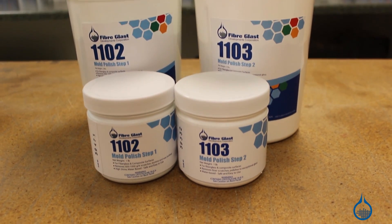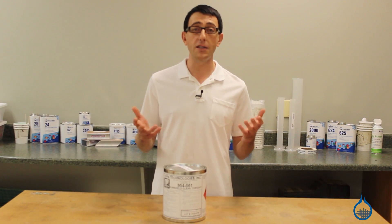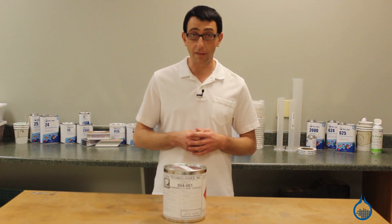Thanks for watching FiberGlassed on YouTube. Remember to check out our Duratec Sunshield and all of our other Duratec products on FiberGlass.com. And don't forget to subscribe to our channel and like this video.